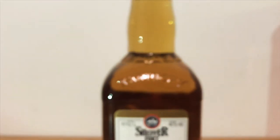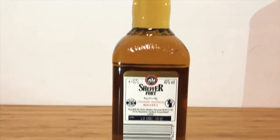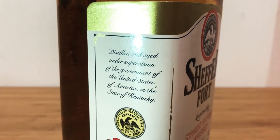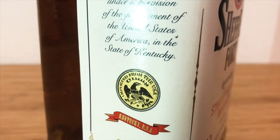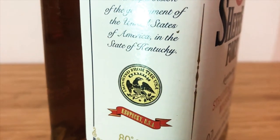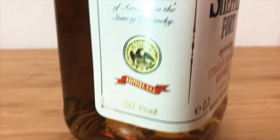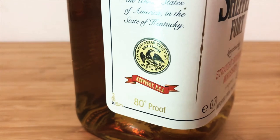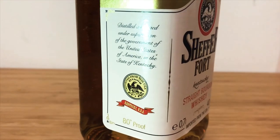Kentucky engraved in the back, so that's the bottle from the back. As I was going through the bottle I found something interesting. It says distilled and aged under supervision of the government of the United States of America in the state of Kentucky. And there we have it — another badge which says imported from the USA, Kentucky USA, and 80 degrees proof. I wonder what happened to the remaining 20 degrees. Well, it's whiskey — it is what it is.